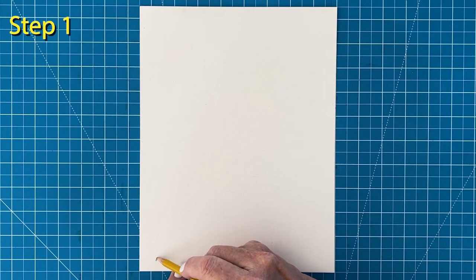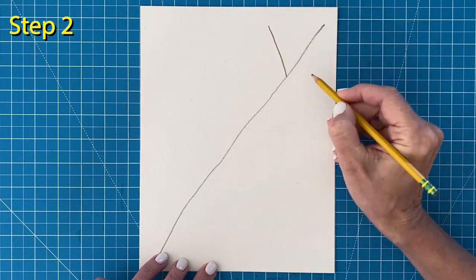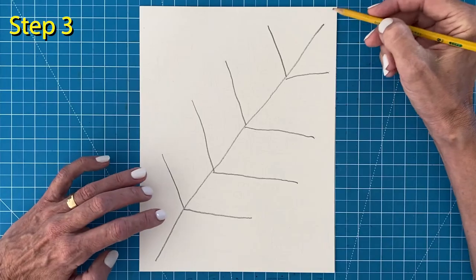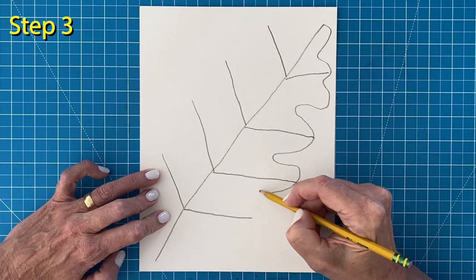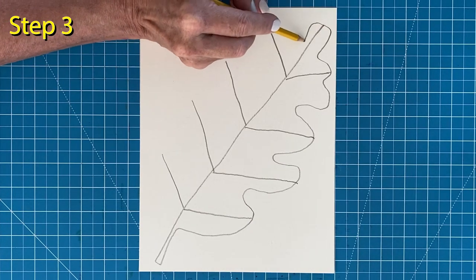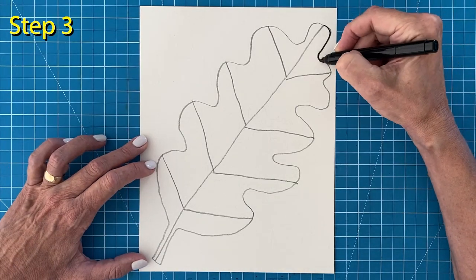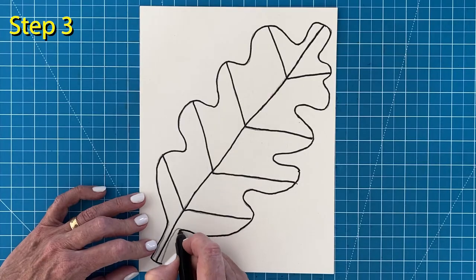Step one: draw a very long pencil line that goes from corner to corner of the paper. Step two: draw about four large V-shapes sitting on that line, spread out so there's room in between — these are going to be the veins of the leaf. Step three: starting at the top, draw the leaf fingers with a dip in between each line, trying to make the tops of each finger touch the end of each vein line. Draw the left side the same way — the dip in between doesn't always have to be the same, it can vary. Then trace the leaf with a permanent black marker, pressing hard to get a nice black line.